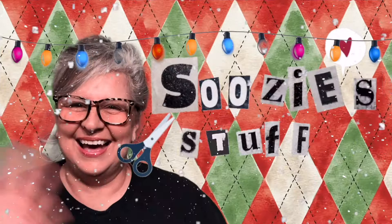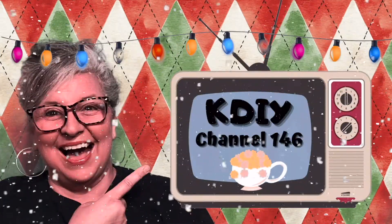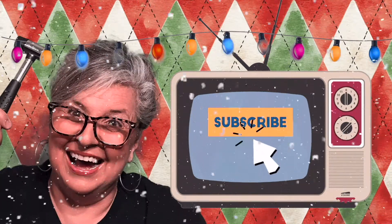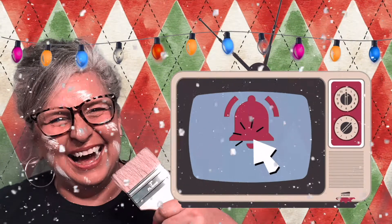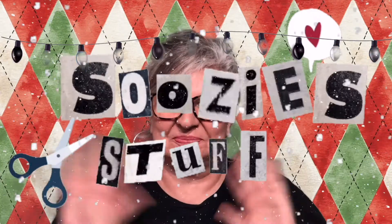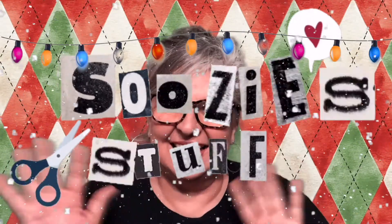Hey everybody, I'm Suzy and this is Suzy's Stuff. Welcome to Station KDIY, Channel 146. I'm so happy you're here. I would love it if you'd click and subscribe and then click the bell to be notified when I upload a new episode. And if you like what you see, give me a thumbs up or even a comment. So don't touch that dial — let's go make some stuff!